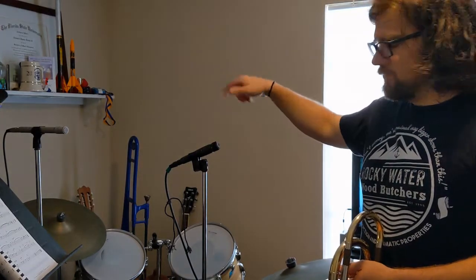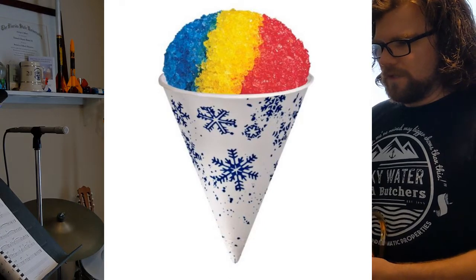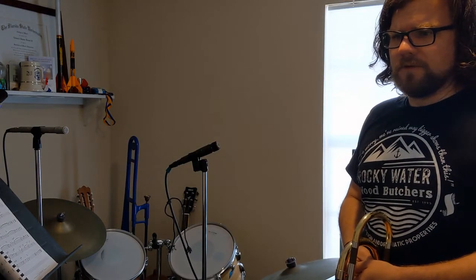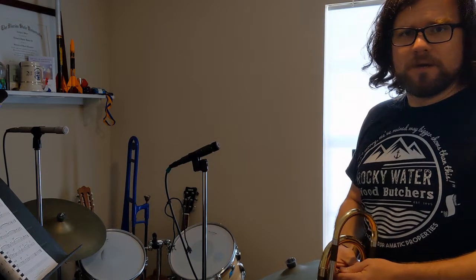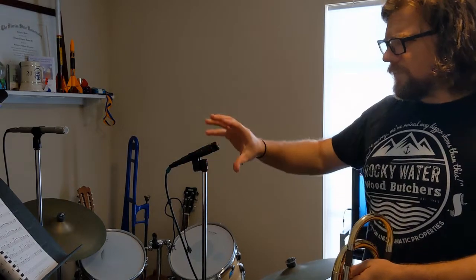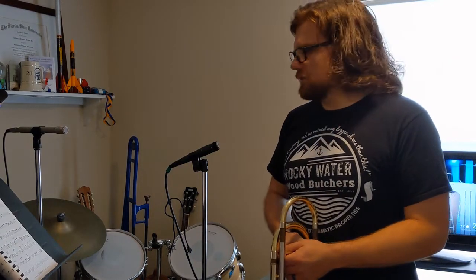The SM57 and SM58 — the 58 looks like a snow cone — has a pretty distinctive frequency curve that people love and hate. It does require some EQing, which ties back to your EQ exercise. You can work with your microphones to identify the different needs they have based on EQ.